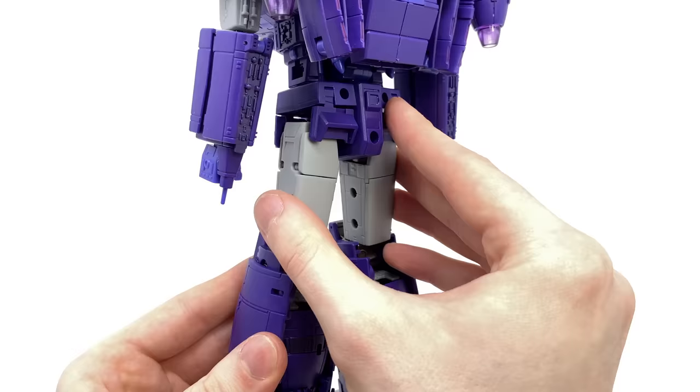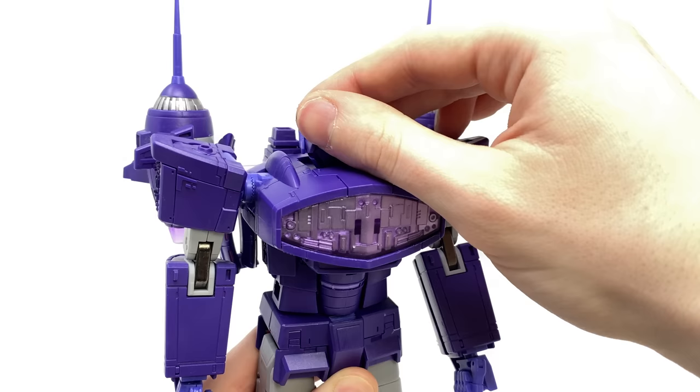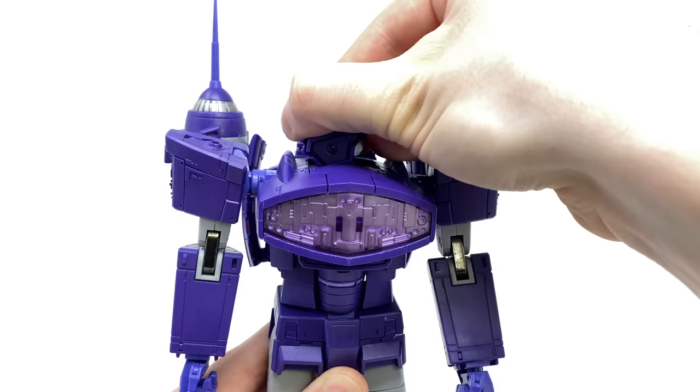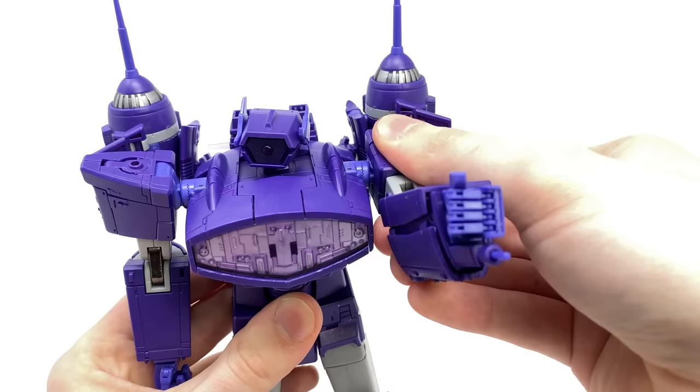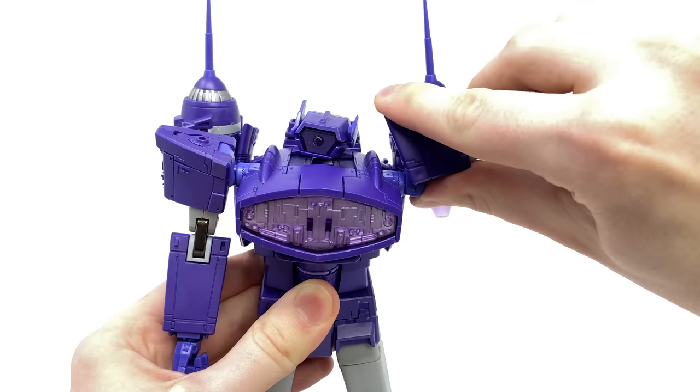Turning to Shockwave's articulation, he has a ball joint and a hinge joint at the head and neck, allowing him to look up to a considerable degree, look down — slightly obstructed by the chest design — and tilt side to side and rotate the full 360. We also get ratchet joints at the arms which can ratchet the full rotation, although the thrusters at the back slightly obstruct that range of motion. There is a hinge joint out to the side, and if you utilize the transformation joint you can actually exceed that range of motion.